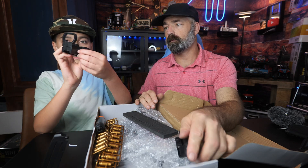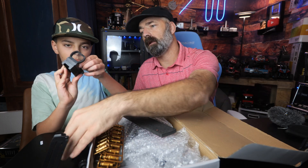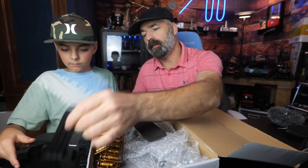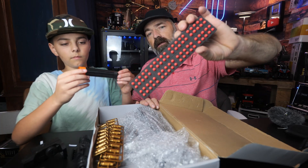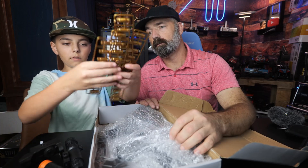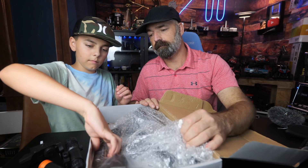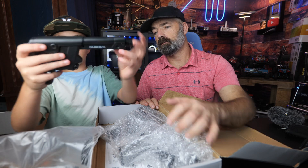It comes with a sight as well. So you get the laser sight and you get a red dot or green dot sight, you get a magazine. Look at all these foam bullets - you get 80 altogether. You also get a silencer and a bunch of shells. Those are the shells that the foam goes into.